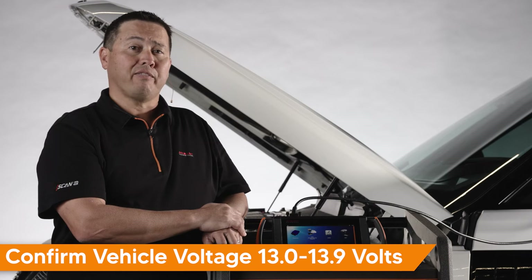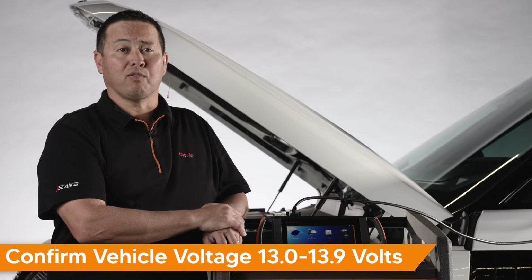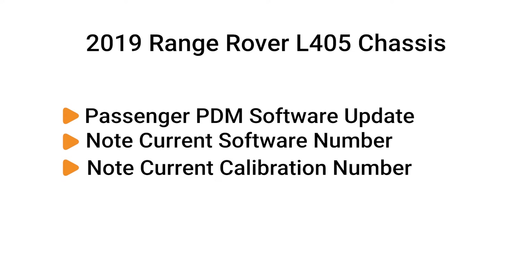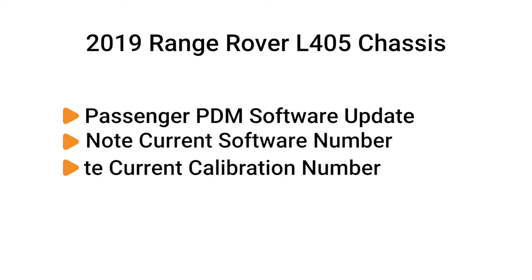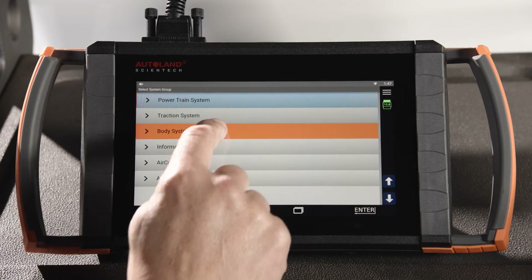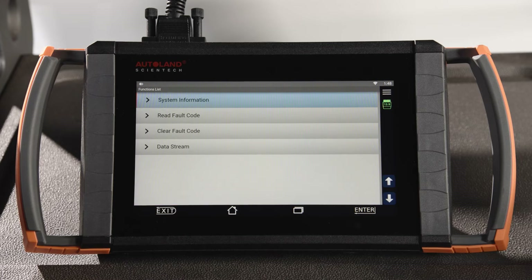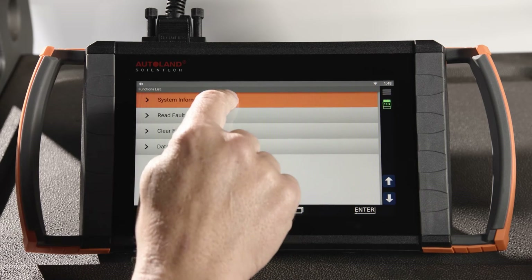With our subject vehicle, a 2019 Range Rover L405 chassis, we are going to update the passenger door module software to the latest available calibration file. Before programming, you'll want to note the current software part number and calibration number. You can do this using iSCAN Diagnostic Software under Body System in the Passenger Front Door Module, PDM, information menu item.